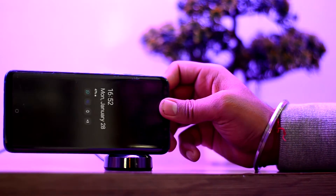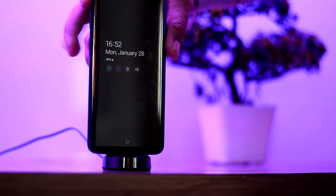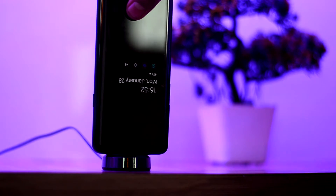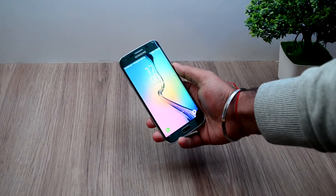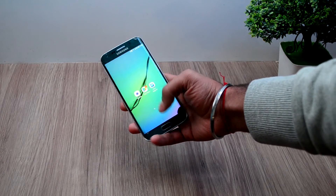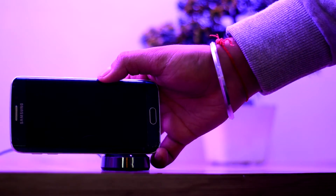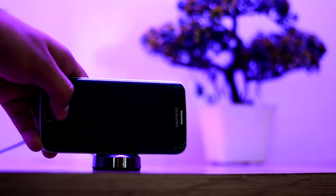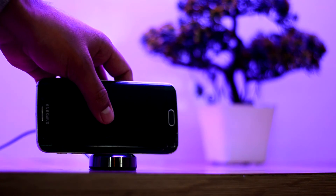So that didn't work. Let's try with a different orientation. Well, that didn't work either. I wonder if it will work on any other device. Here I have my Galaxy S6 Edge — as far as I know, this was the first Galaxy device to support wireless charging. Let's put it on the charger as well. Well, it did not work either.